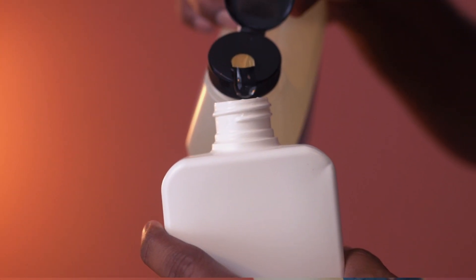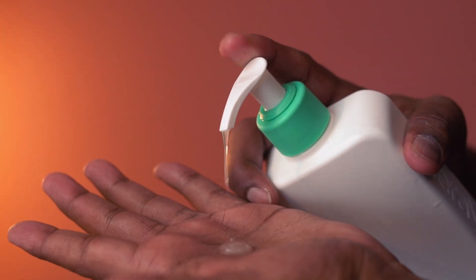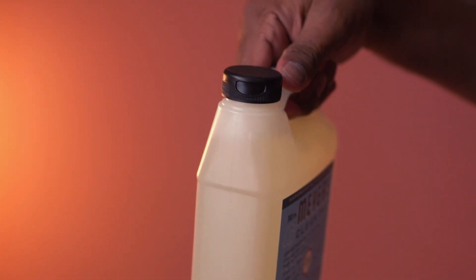This bottle cap design makes it easy to pour the soap into a dispenser. Overall, this liquid hand soap smells and works great, and this refill pack is highly recommended.